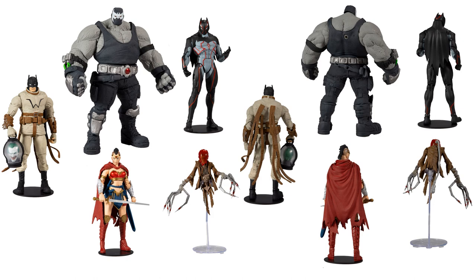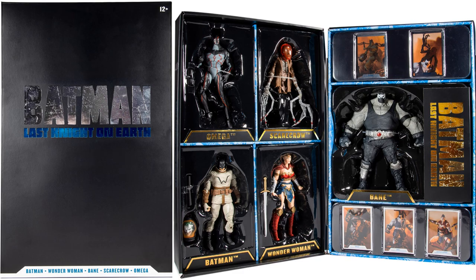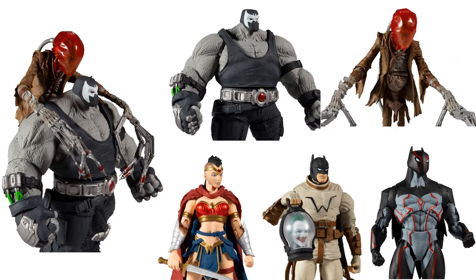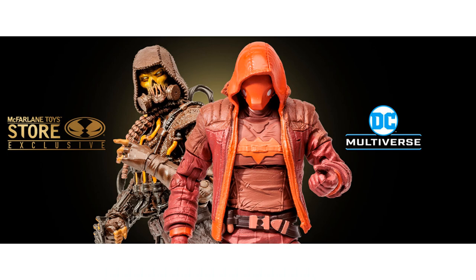There is the five-pack with all the same figures shown in different presentations — front, back, in action, and in package — the 'Last Night on Earth' box set from the back of the package, with close-ups of all the cards.